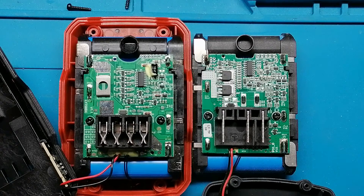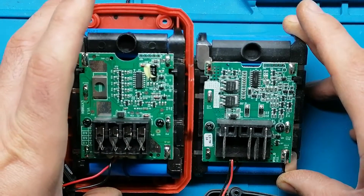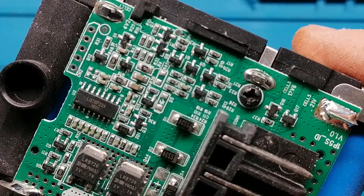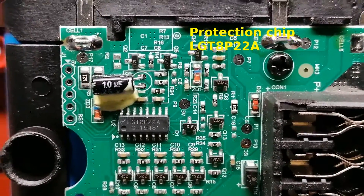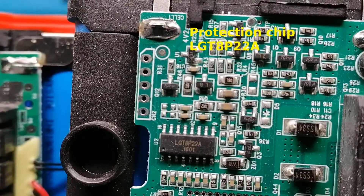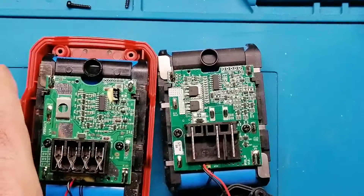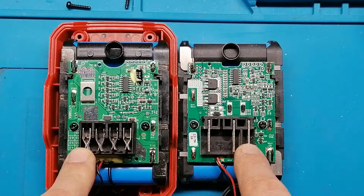So, there you have it. The inside circuit is not exactly the same, but it seems that the control chip is the same. We have roughly the same topology — these are probably from the same manufacturer, and it's only the termination of the battery that differs.